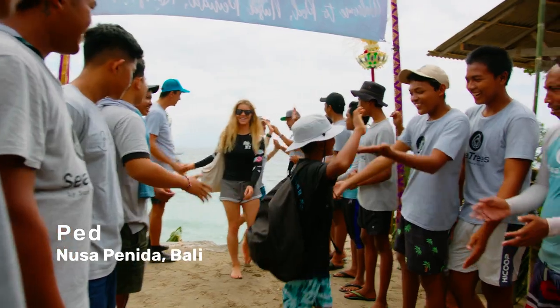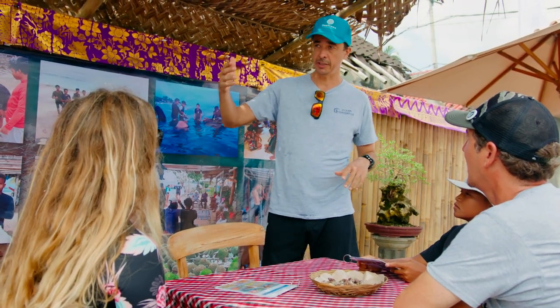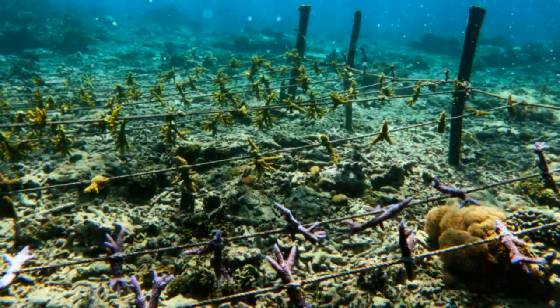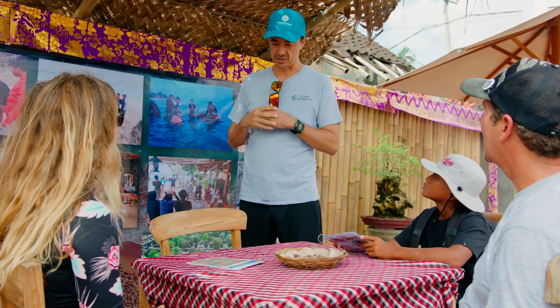Welcome, Caroline. Nice to meet you. Out there, we have a nursery where we plant corals. And then, with all the group of fishermen, we take those corals and we replant them outside. We try to fix the reefs that are damaged outside.